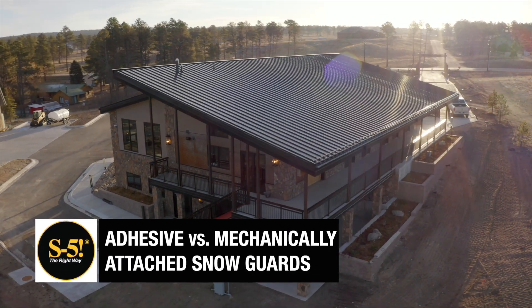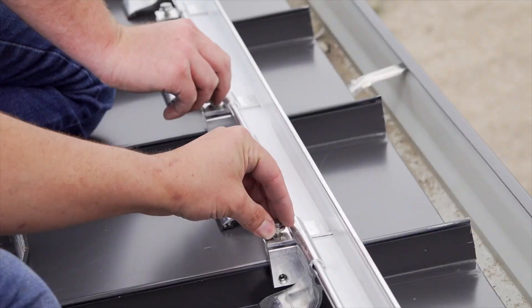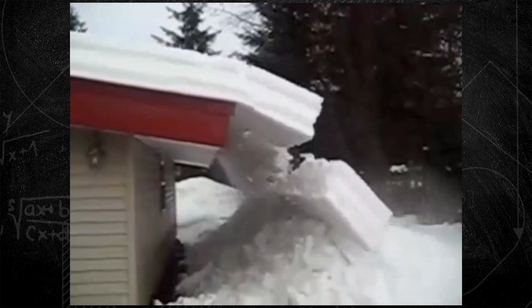Metal roofing is an excellent choice for buildings in any climate due to its durability, sustainability, and versatility for mounting various rooftop accessories. However, in areas prone to snow, the risk of roof avalanches can also be a life and safety issue.